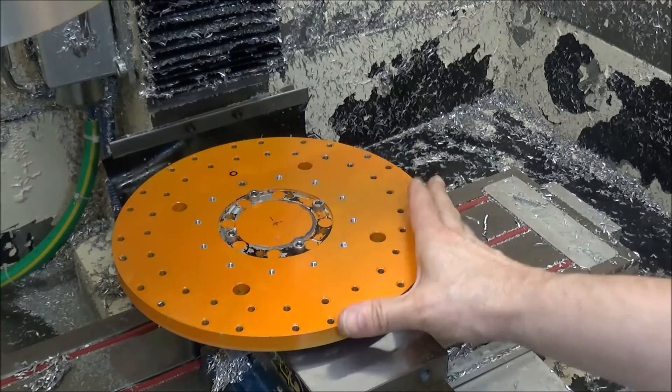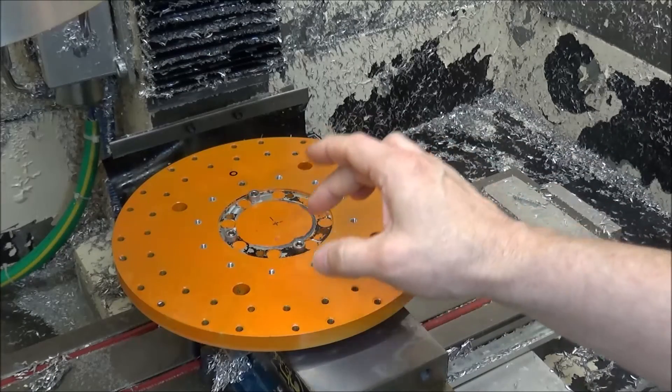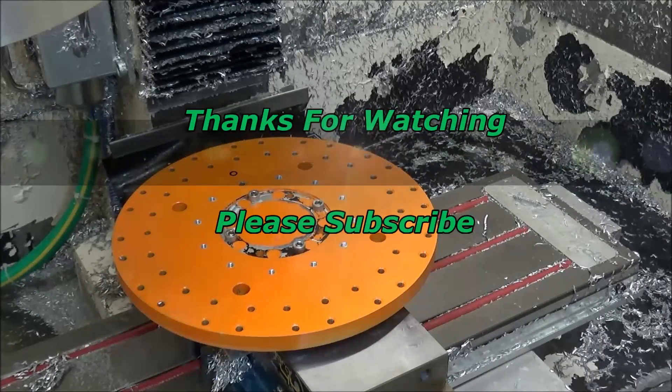That will wrap up this video on the BT-30 fork disc. In the next video, we're going to be working on wiring up the sensors and getting everything situated and buttoned up. If you're new to the channel, click the subscribe button in the bottom right-hand corner and make sure you click the notification bell so you'll be notified when I post a new video. Please feel free to ask questions, make suggestions, or leave comments. Thumbs up if you liked the video, please subscribe, and most importantly, be safe.